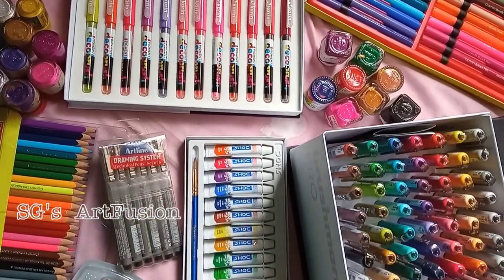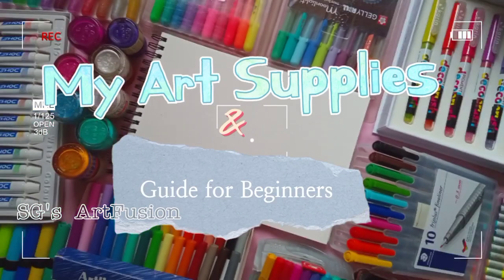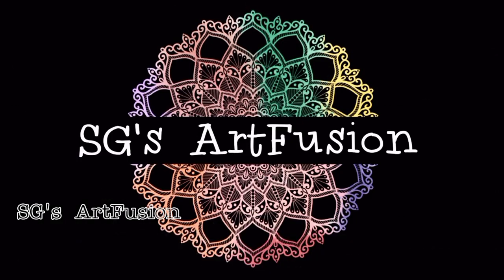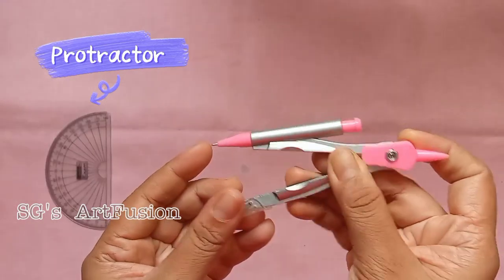Hello world, welcome to SDS Art Fusion. In this video I will be talking about art supplies. So let's get started. In the first segment we will be talking about the basic art tools — these are the absolute necessary tools for drawing a mandala.